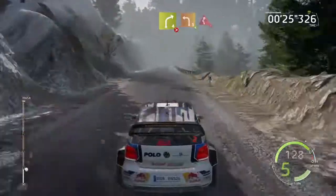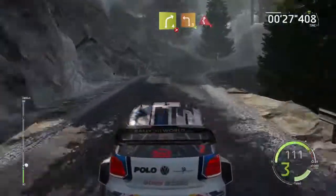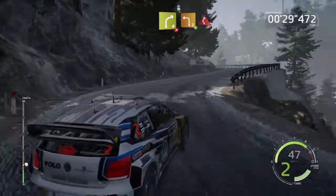Right 4, tightens 3, don't cut, into left 3, short, opens, and caution, twisty left.